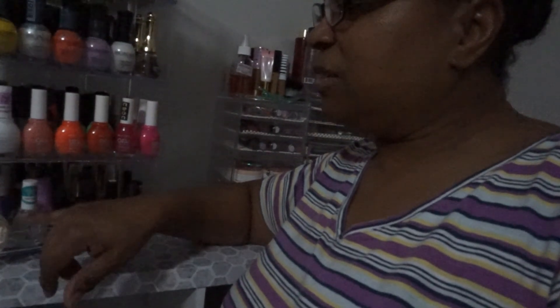Only the gel nails go in the lamp. This one right here is the quick dry top nail coat — you can't put that in the lamp.